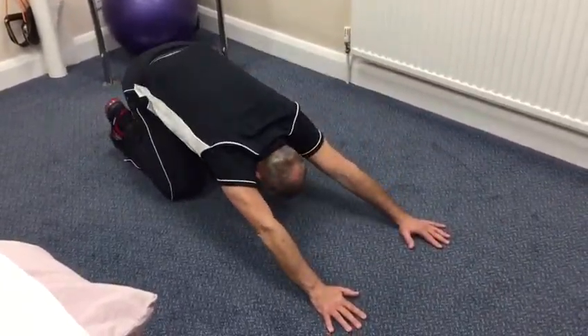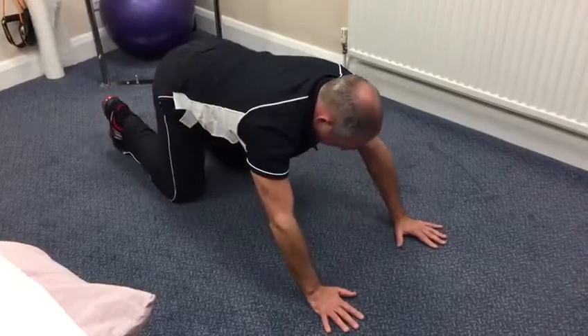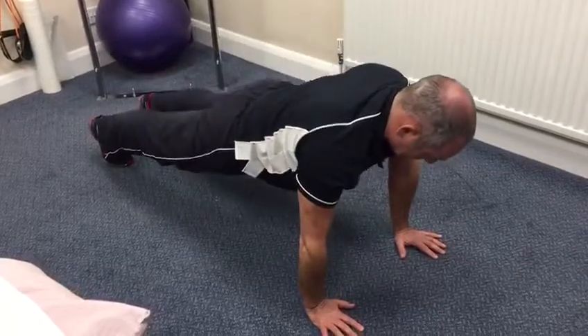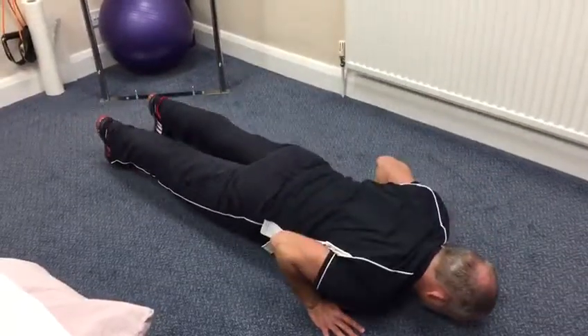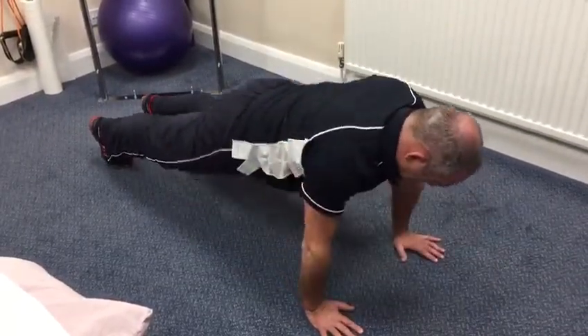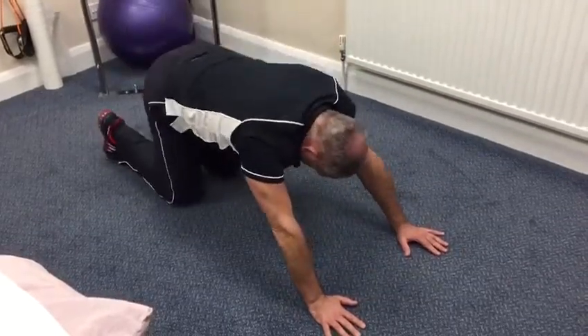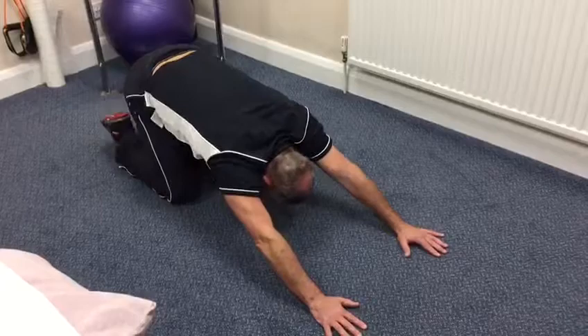Then forwards, knee hover up into downward dog, then forwards into the plank, tricep depth push, back to downward dog position, knee bend, prayer stretch and recover.